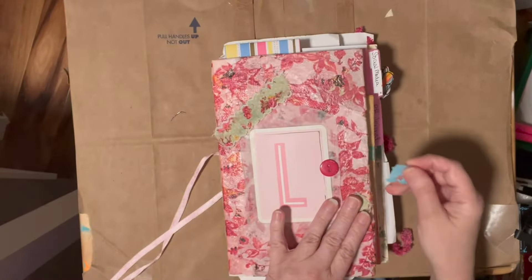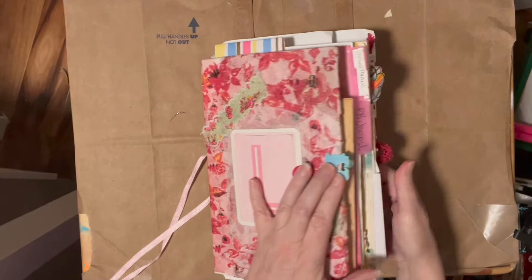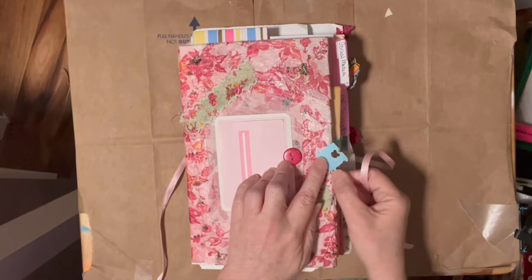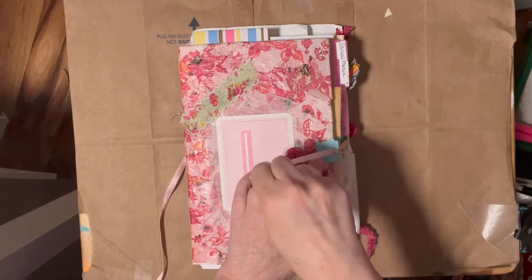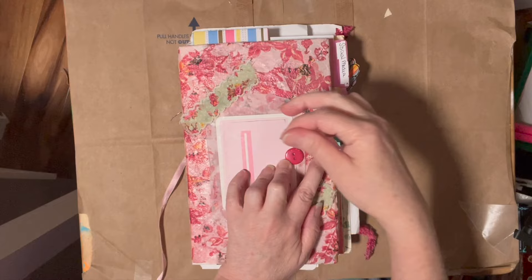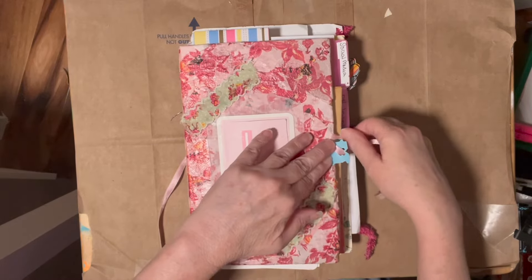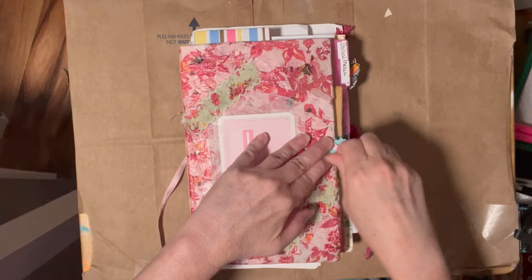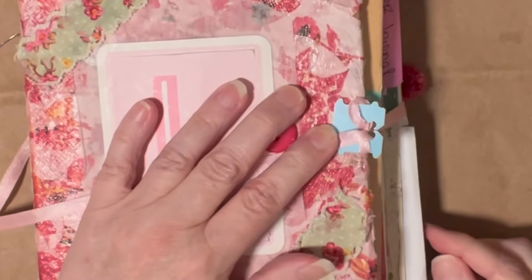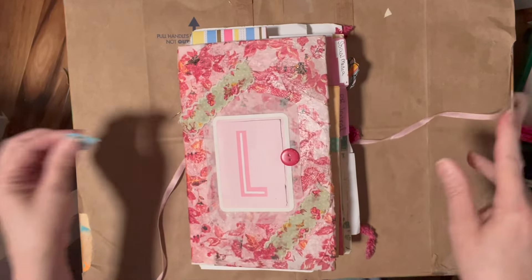Another way you could use these is as a closure. You could put one on a journal, have your ribbon on the other side, loop it through maybe two or three times in different ways, loop it around the cover like that — and that could be your closure right there. So they can be closures and it works really well.